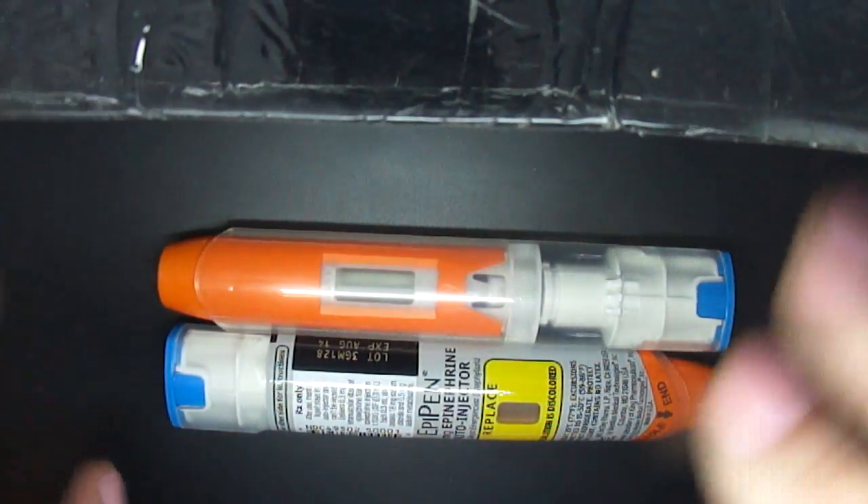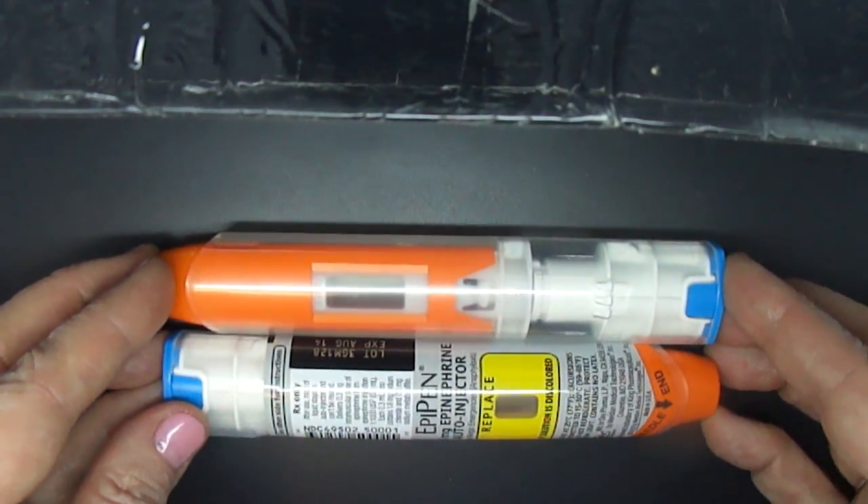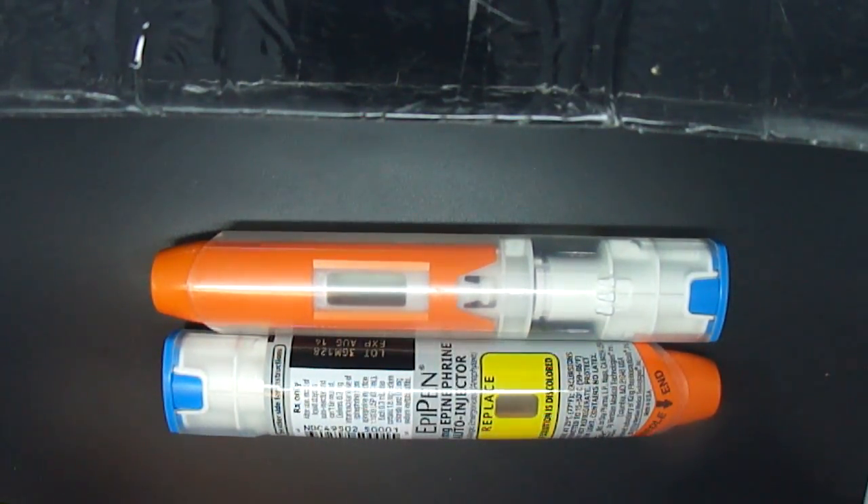Using this block of ballistic gelatin and a couple of EpiPens, one with the label removed, I'm going to show you why a 3-second hold time is plenty to fully deliver epinephrine.